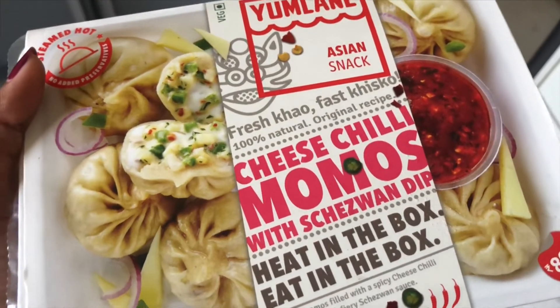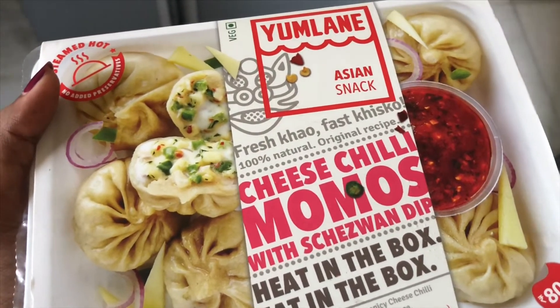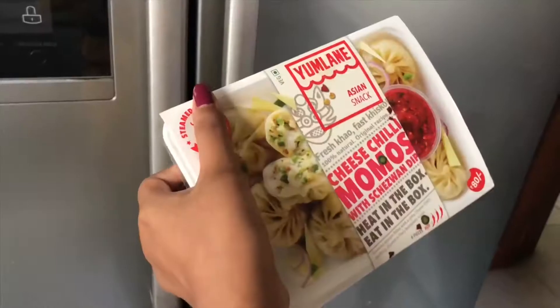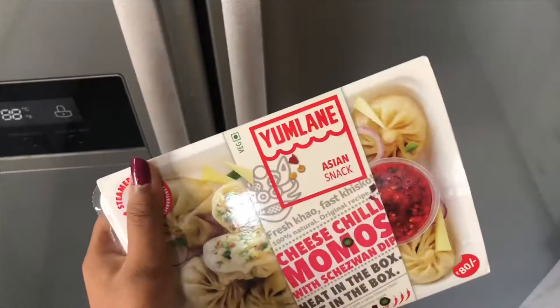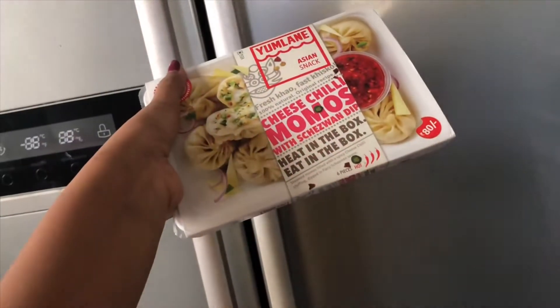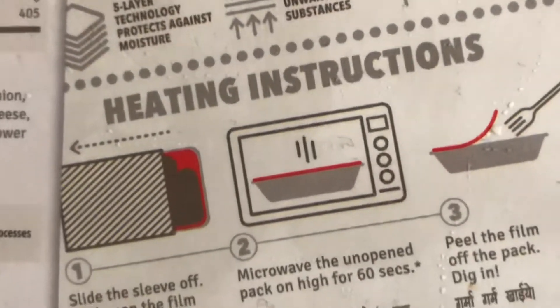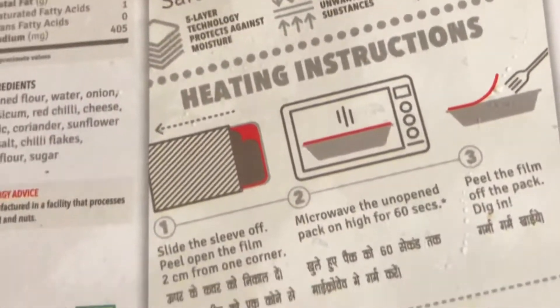Today I will be testing these momos. This box already consists of six momos which are already prepared and kept in this box. We have to follow the instructions on the back of the box. This is how it really looks before heating. It's priced at 80 rupees.